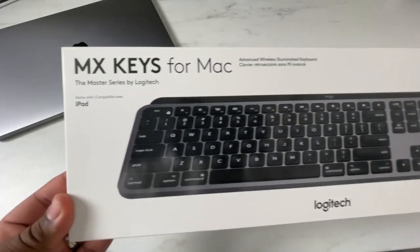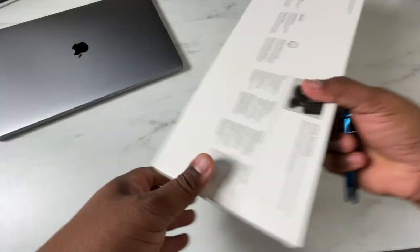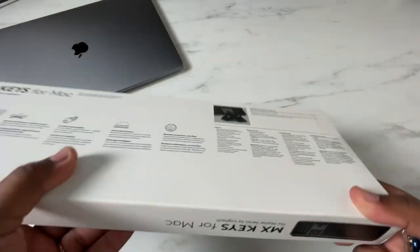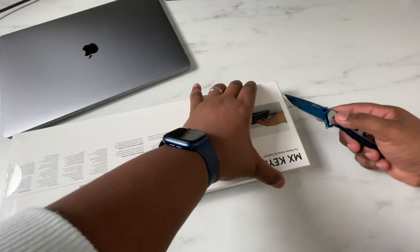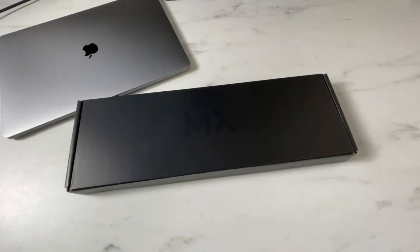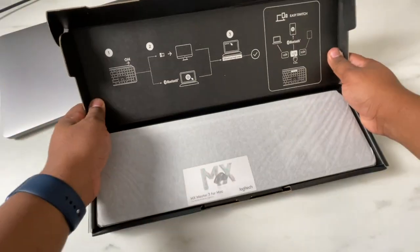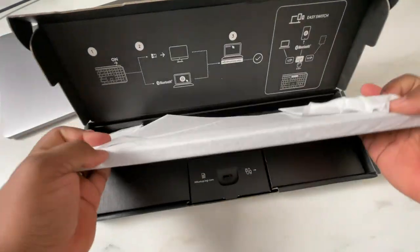Taking a look at the MX Keys for Mac — what makes it for Mac? When you first look at the keyboard and the box, you see that the box tells you several times that this is specifically for Mac products. You will not find keys that are normally native to a Windows setup on here. You will find only keys that are native to a Mac keyboard — the same layout you get on your Apple Magic Keyboard or on your MacBook, MacBook Air, or MacBook Pro. The only difference is it's a Logitech brand, which means you have the ability to use it via Bluetooth or via USB dongle. The keyboard charges through USB-C.